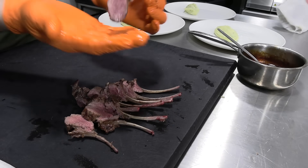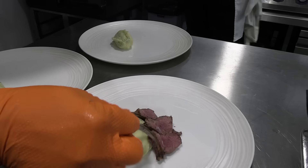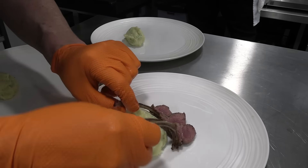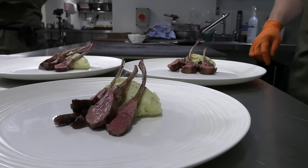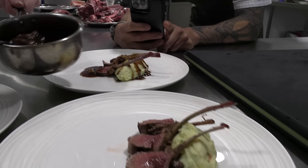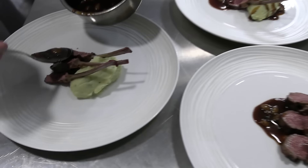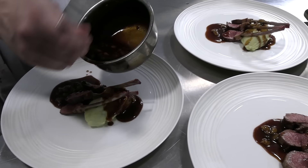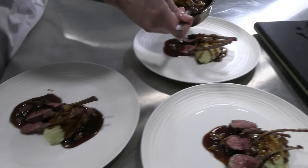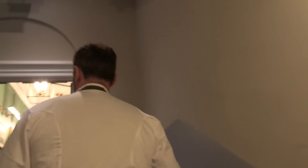Let's just have a look at a chop. Mmm. What do you think, Joe? That's lovely, mate. We've got some of the bosses of the hotel group here, so we thought we'd give them a little snack.